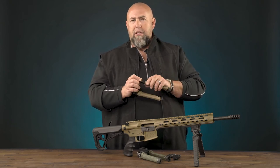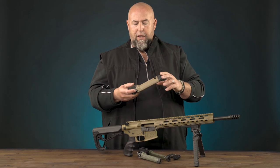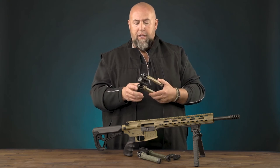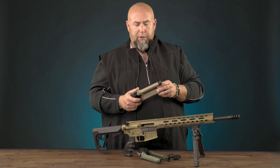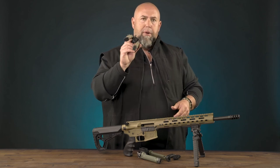It retails for about $175 right now, though you can find it for cheaper in various places online. Overall, extremely durable and great for multiple environments. That's the Spike bipod from Fab Defense.